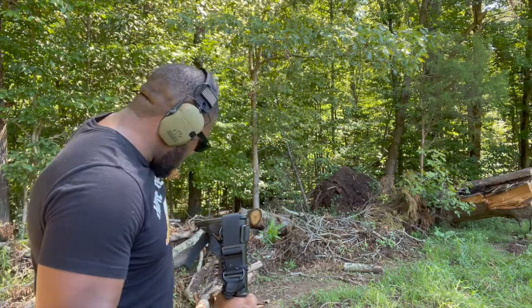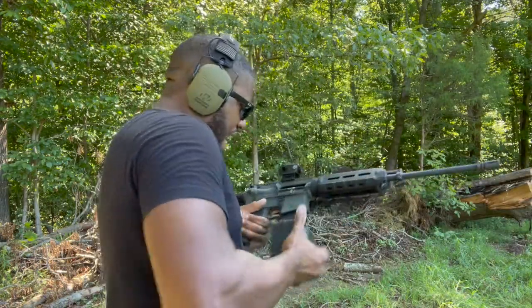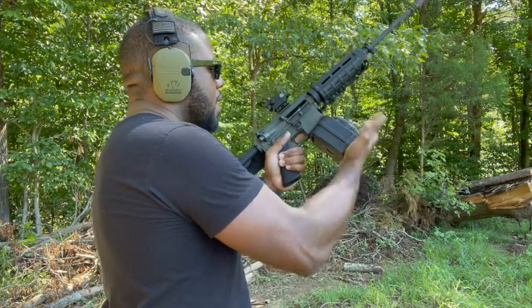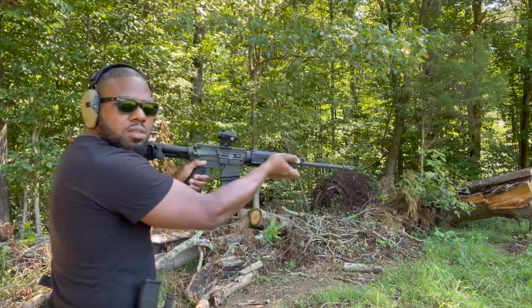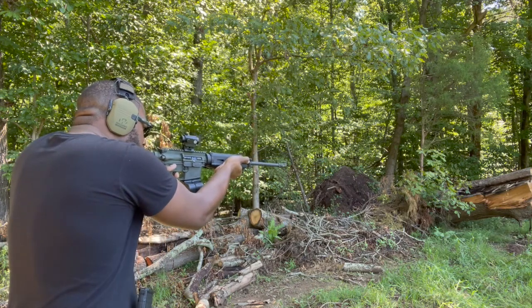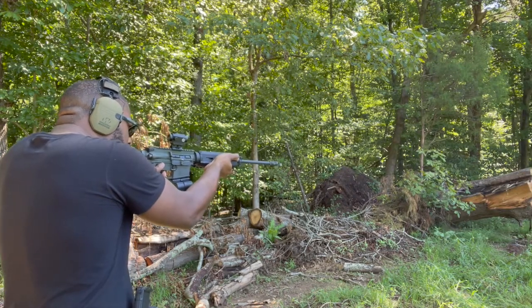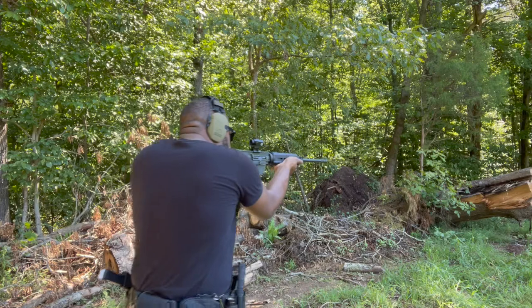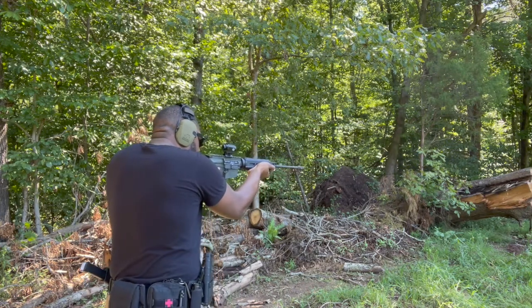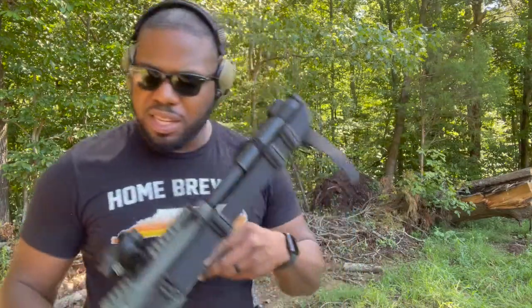That was a good shot — it wasn't really, I just wanted to make it seem like it was. Let's put this drum back in. Why is she snagging? I had to press the button — I never had that problem with other ones. Hopefully I was in frame. Looks like the drum's holding up and the red dot's holding zero.